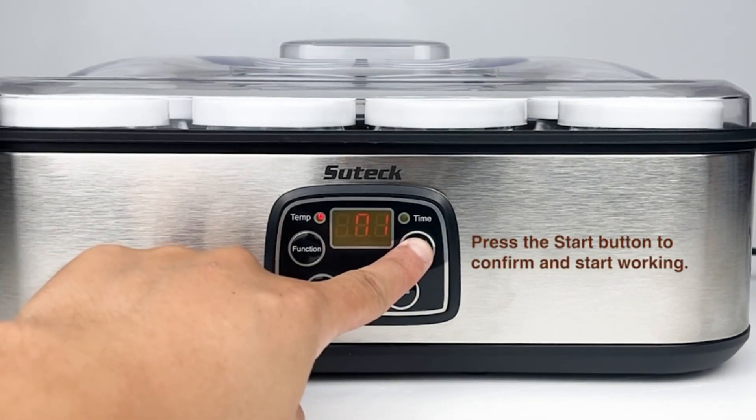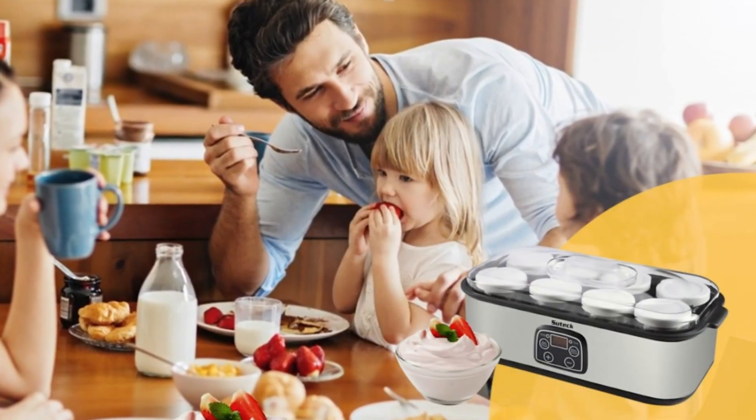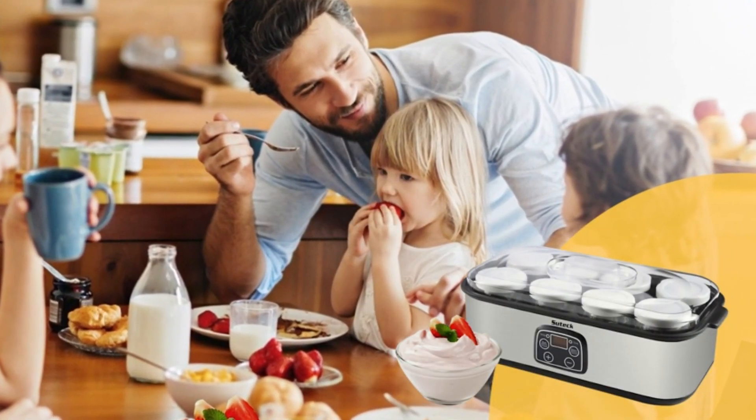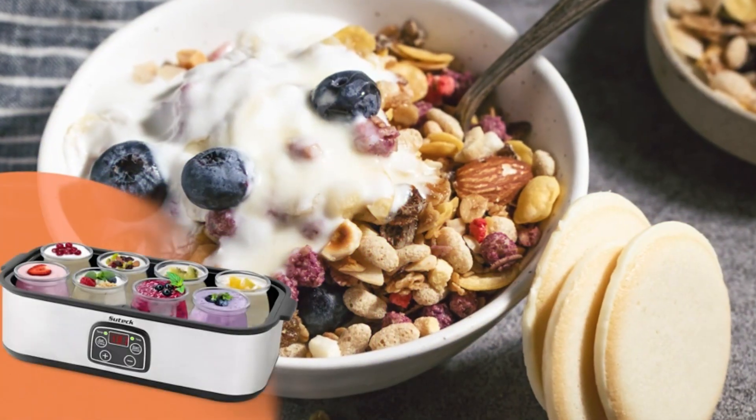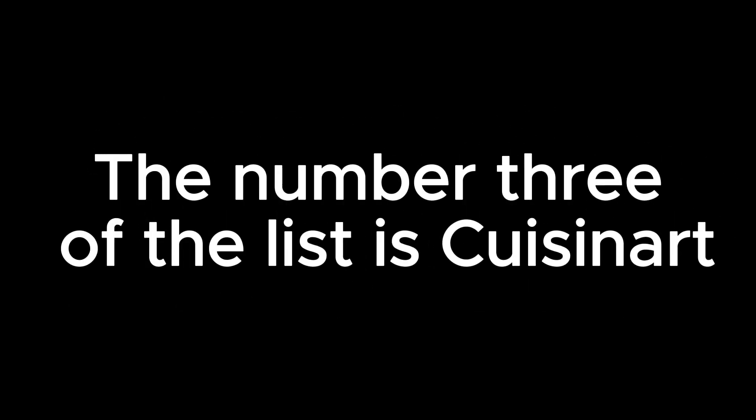Yogurt production is done automatically with a voice prompt, making it easier to use. Eight jars allow eight different flavors at a time, meeting the needs of the whole family. Easy for taking and storage with six-ounce yogurt jars. Enjoy it.